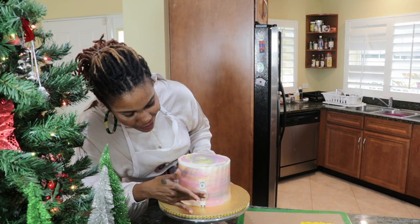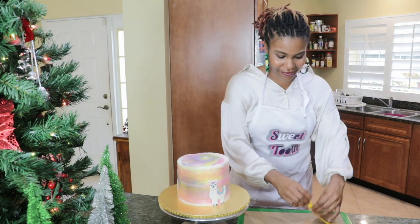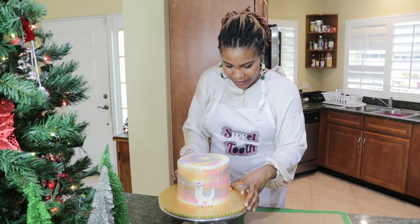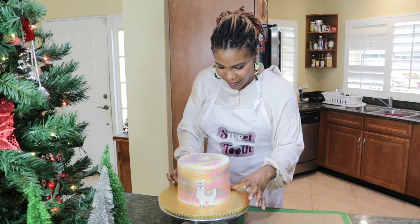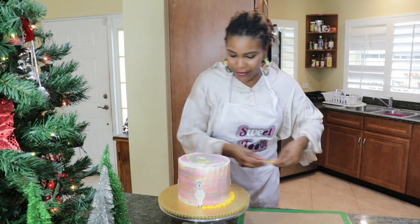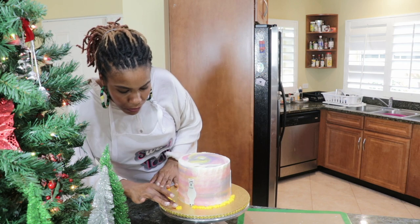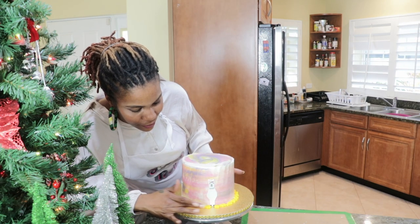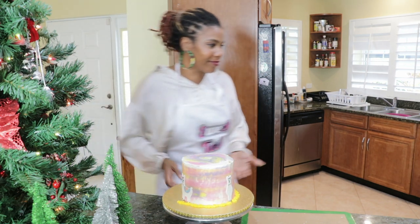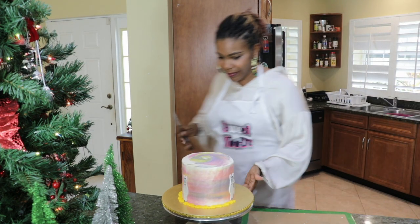If you are a home baker and a beginner, I strongly advise you to just keep practicing. Be patient with your growth and be consistent. I too started from home in 2019 with nothing but one mixer and a lot of faith — you just have to work with what you have, and as you go along you will build more and attain more. Just get started. For example, I've had this flower mold for quite some time and this is the first time I'm ever using it.